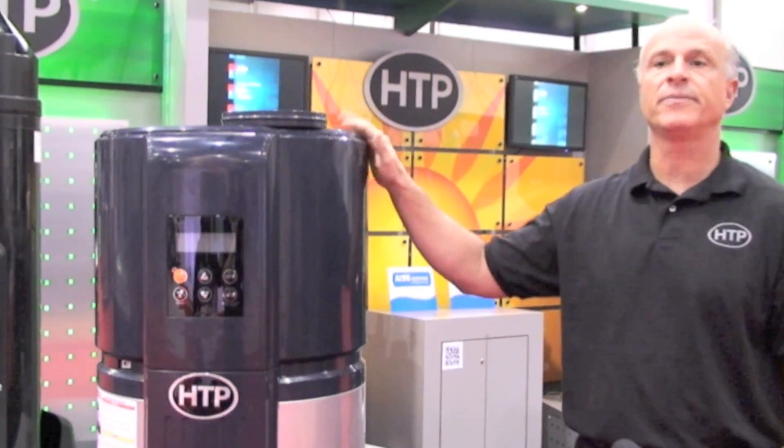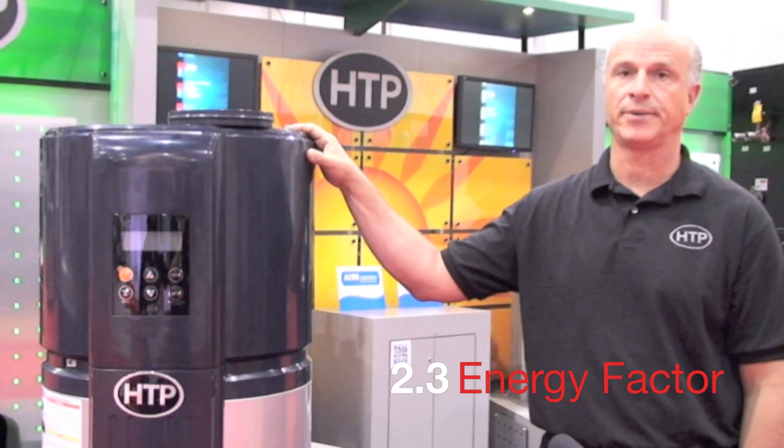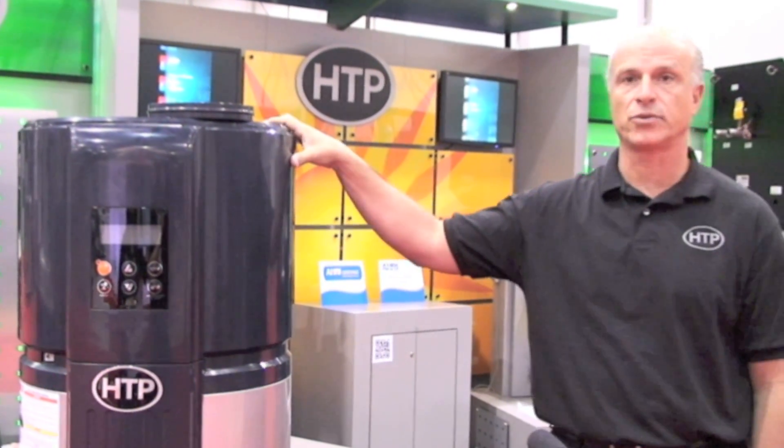The system is so energy efficient, you get an energy factor of about 2.3, which applies to the federal tax credits.